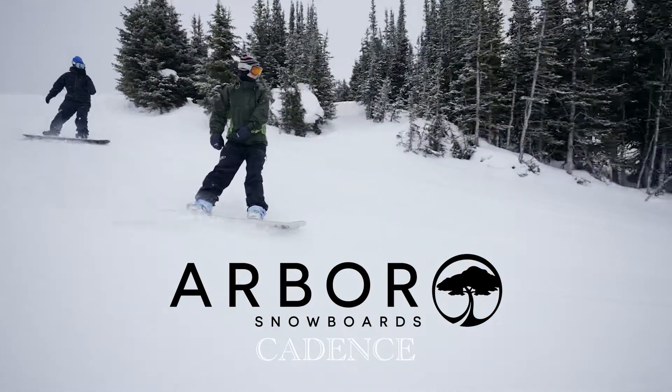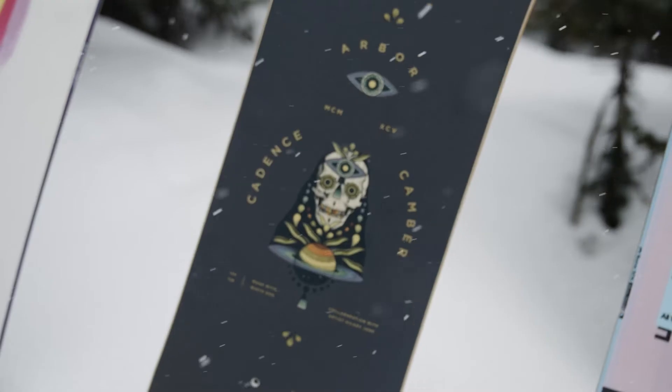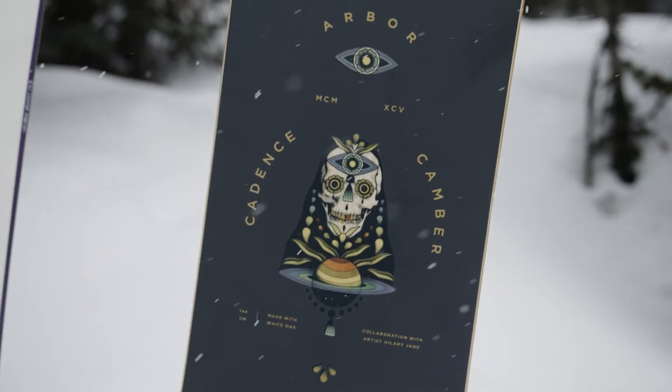Today I rode the Arbor Cadence. The Arbor Cadence is a true twin park all-mountain board, I would say. My first impressions of the Cadence were, honestly, it was just such a fun board all around.